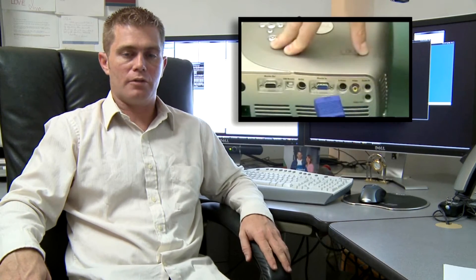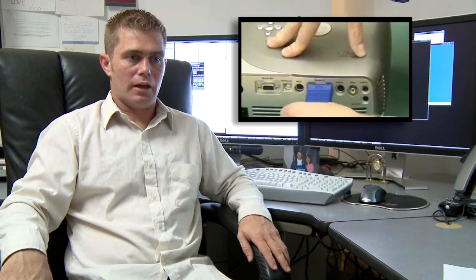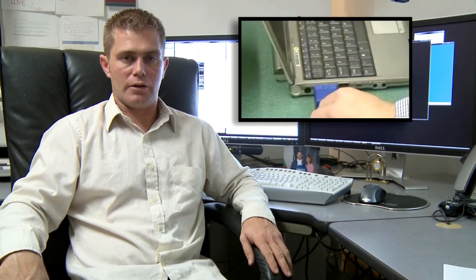Hello, my name is Mark Daly and today I'm going to talk about how a computer projector works. A computer projector basically works by taking a signal from either a VGA cable or an RCA cable from your computer to the projector. The computer projector will then output the image that's on your desktop onto a screen or a wall.